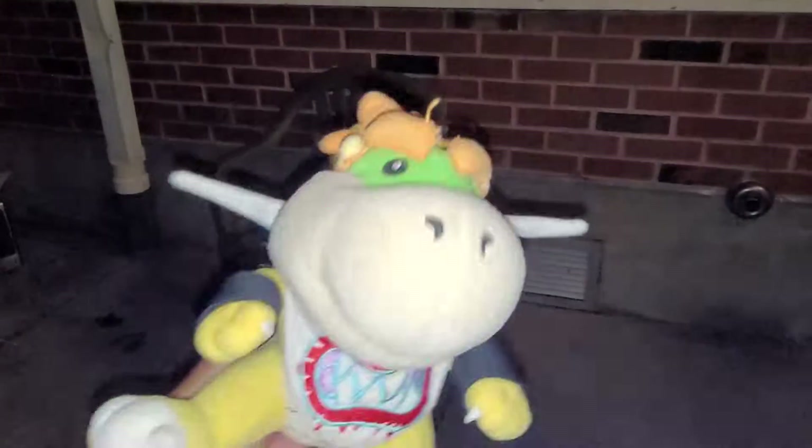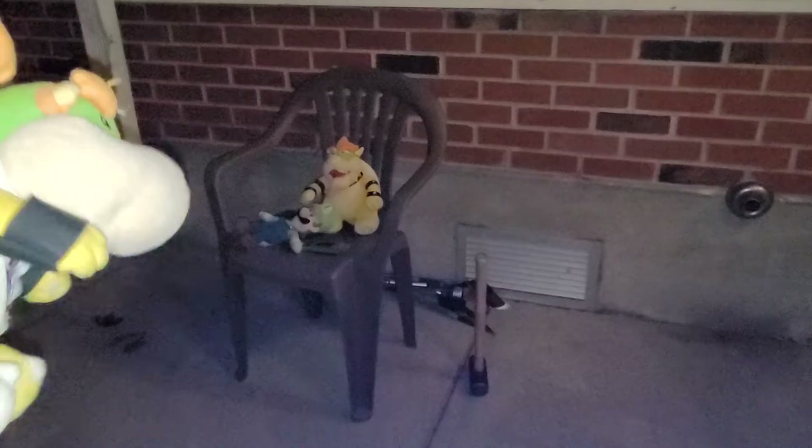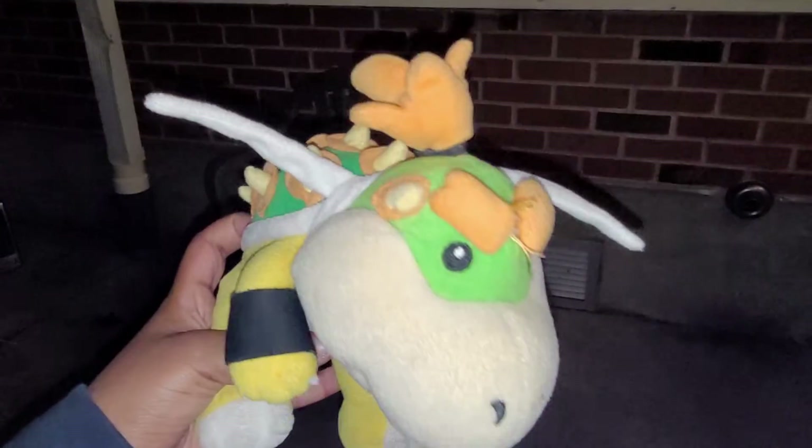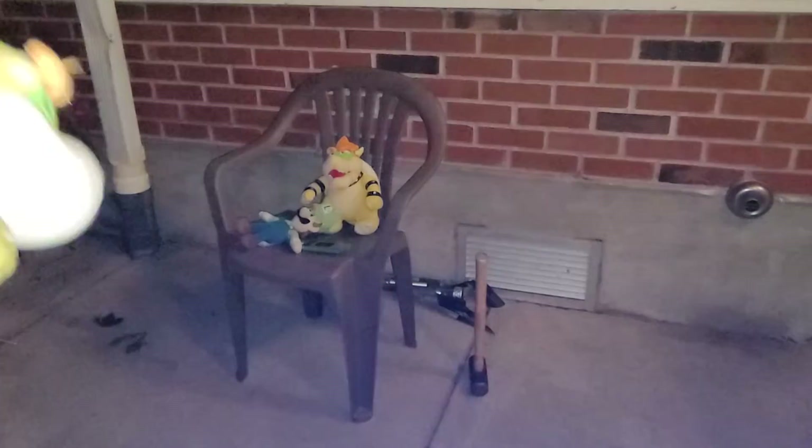It doesn't star you. It stars Mario. No, no — it shows me first. Anyway. Well, technically it shows Cammy. But don't worry, it shows me and — Bowser, shut up! And my wonderful airship. Bowser, shut up! Anyway. I'm gonna cut this kid's bib off later. That's child abuse, Bowser. No, it's not. Anyway.